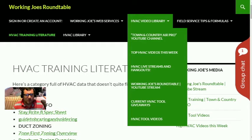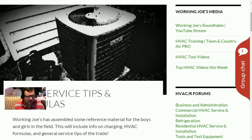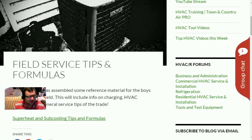We're going to go over to Field Service Tips and Formulas — this is a new section of the website we're going to talk about today. Use it as reference material. We're going to assemble some new reference material for the guys and girls in the field. The only page available right now is the Superheat and Subcooling Tips and Formulas — I just started this category, there'll be more stuff added.